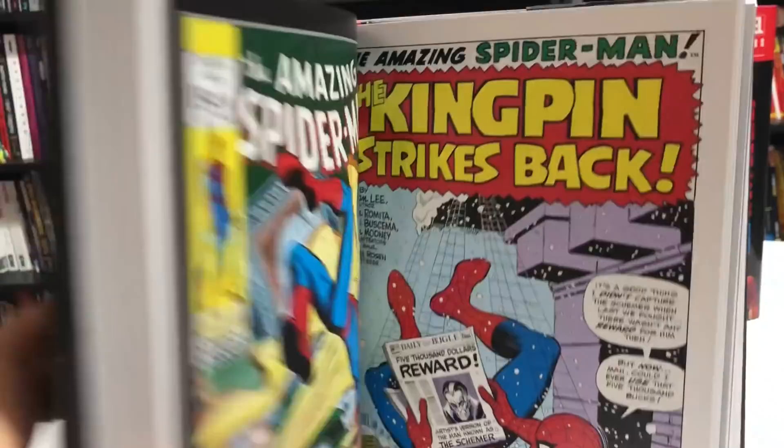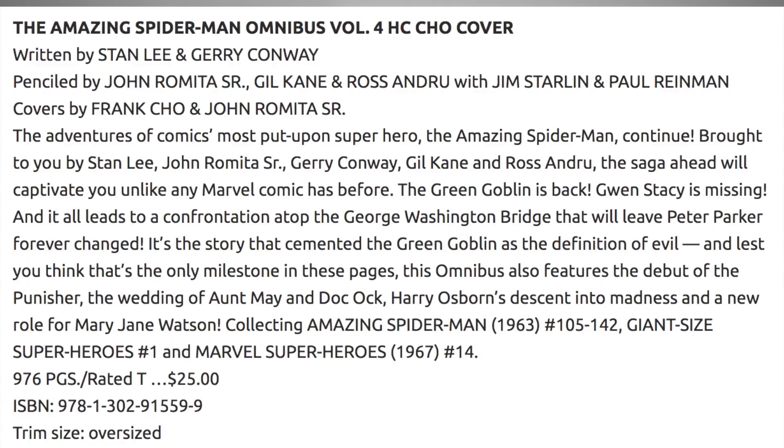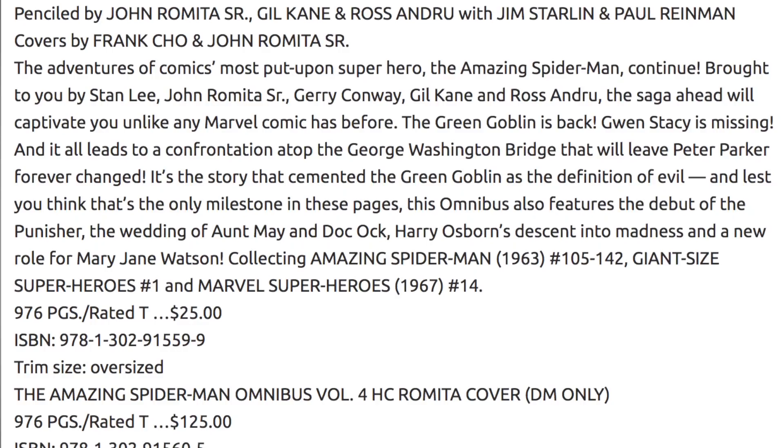Marvel has announced an Amazing Spider-Man Omnibus Volume 4, which collects issues 105 through 142, Marvel Super Heroes Giant Size No. 1, and Marvel Super Heroes No. 14. It has two covers — one by Frank Cho and one by John Romita. Cannot wait for that.